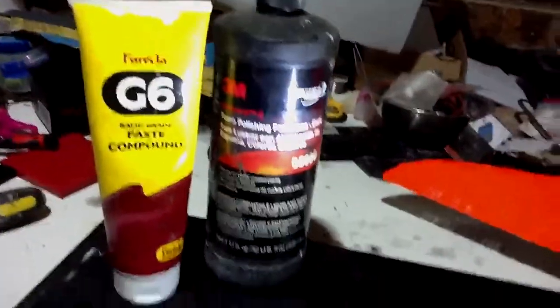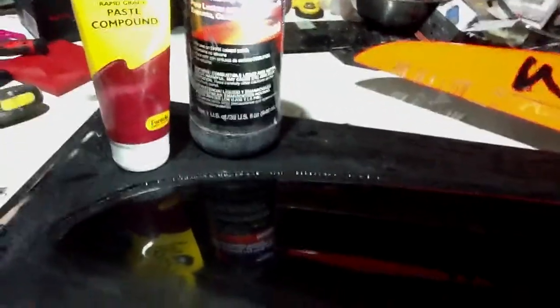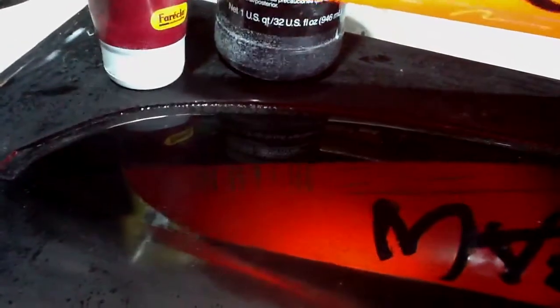Take it out with that, and then I put another coat of stuff called Flash Wax which will fill in any imperfections and you get a mirror finish. As you can see, the reflection is pretty good. There is no distortion. It's a pretty mirror flat finish.